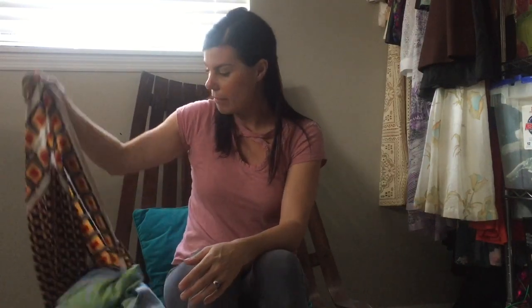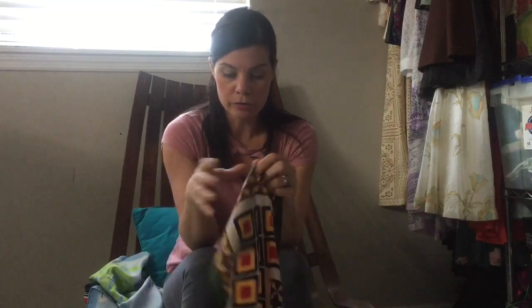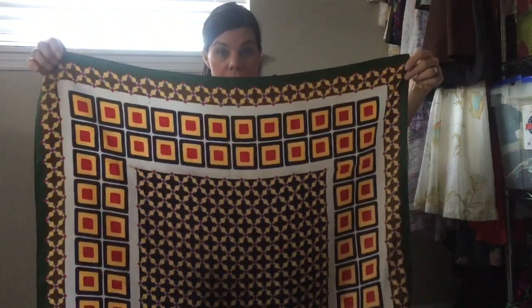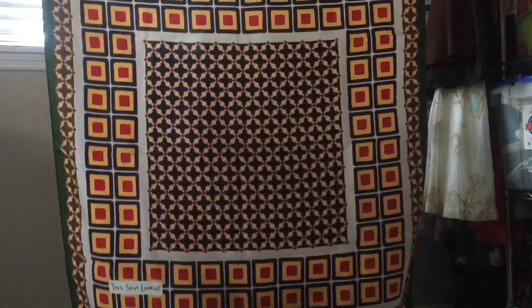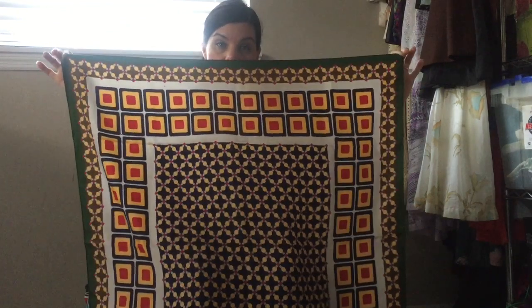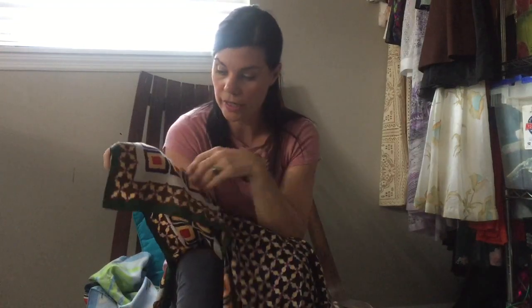One of my big tips, especially for French scarves or most really high-end designer scarves: when you look at the scarf, it's going to look kind of wrong if it's fake. So this is my scarf. The first tip is that your pattern is completely symmetrical. You can see here that all my edges are the same distance, my pattern's completely straight, it's not lopsided. Here's my logo — my logo is nice and straight.